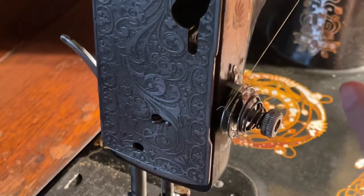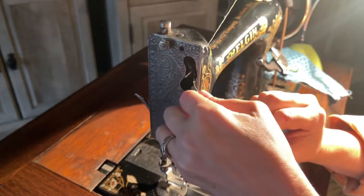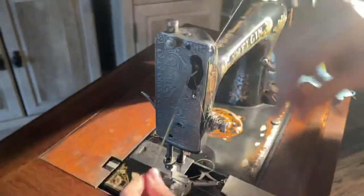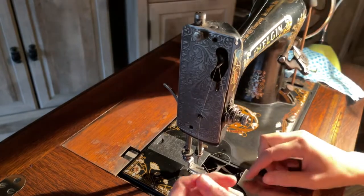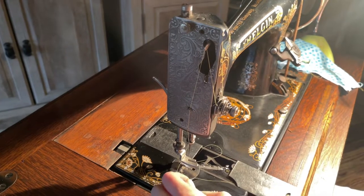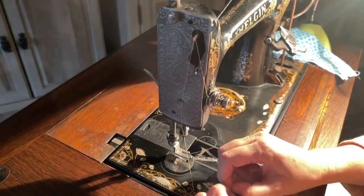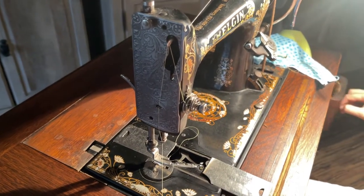You're going to bring it up and it's just going to go underneath that little spring right there — it's just going to stay right there like that. And then you're going to thread it this way to that way. You're going to come down through this little loop right here, you go through this little loop right here. Needle in the up position and you're going to thread from left to right. I'm going to need a pair of scissors — he's going to grab me a pair of scissors to sharpen the end of this thread so I can snip it.